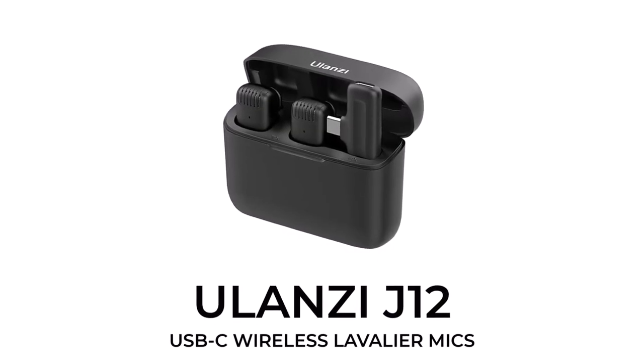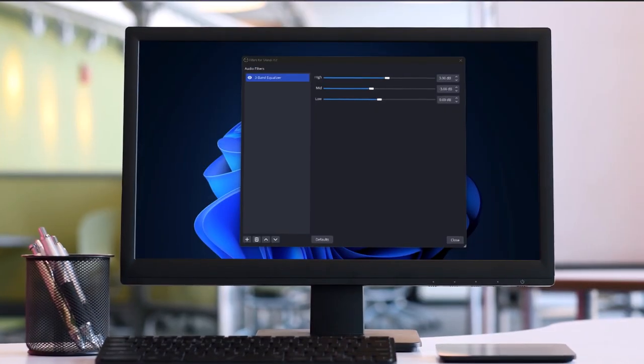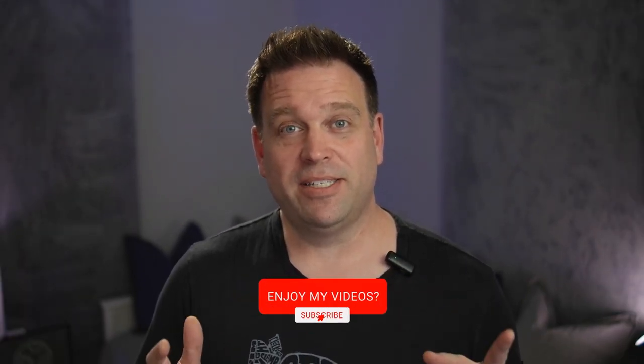That was the Ulanzi J12 wireless lavalier microphone. I didn't really love the sound of it, but I did like the active noise suppression. It only made it about half of its claimed 65 feet of range — probably around 30 feet before the microphone started to cut out, likely because of the walls in between. For $40, it still fills a need as a budget wireless lavalier mic. It's compact and easy to hide, and with a little equalization optimization it doesn't sound terrible, but it doesn't sound great either. Hopefully this review helps — if you liked it, give me a like and subscribe for more reviews and work-from-home tips.